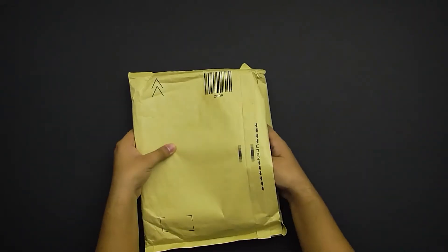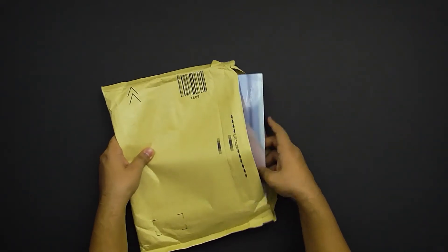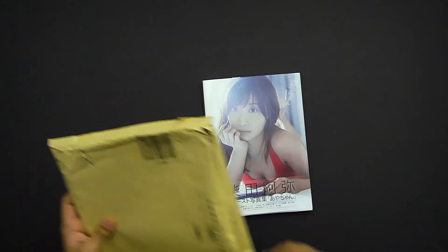I just opened it — no plastic wrap and I don't see a bonus in here. I don't know if they snatched that out or something, but it isn't there. Anyway, forgetting about that, let's go on to the critique.